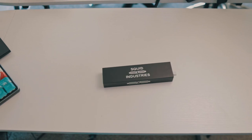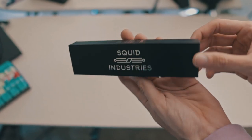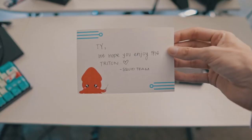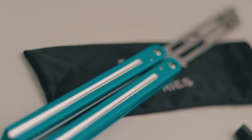The unboxing experience of the Triton is fairly standard. Squid updated their boxes a while back, and the boxes are definitely super nice quality. Inside the box, you get your trainer wrapped nicely in the signature Squid branded pouch, and some stickers. They also sent me this little note, which is very nice. Overall, very standard yet very pleasant unboxing experience.